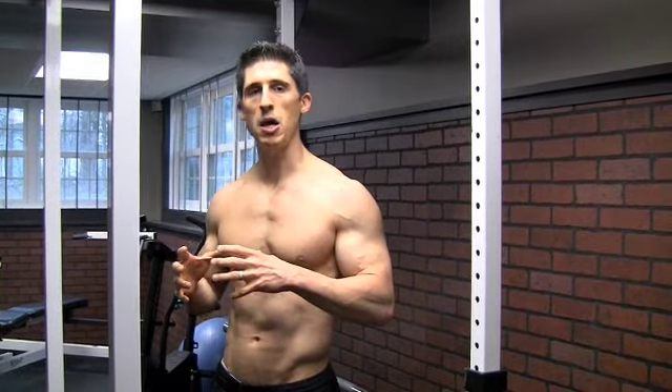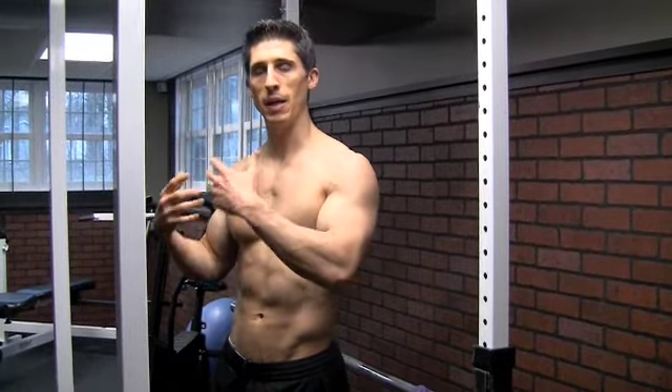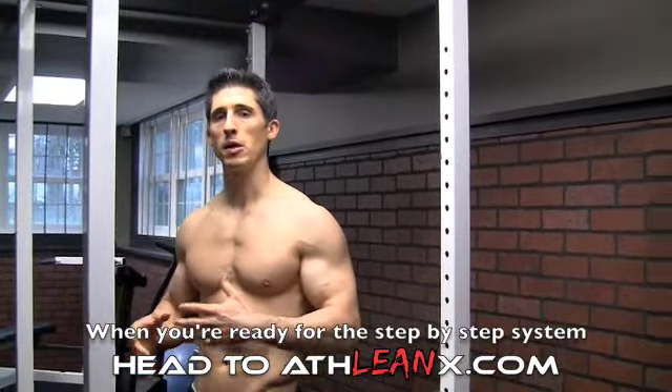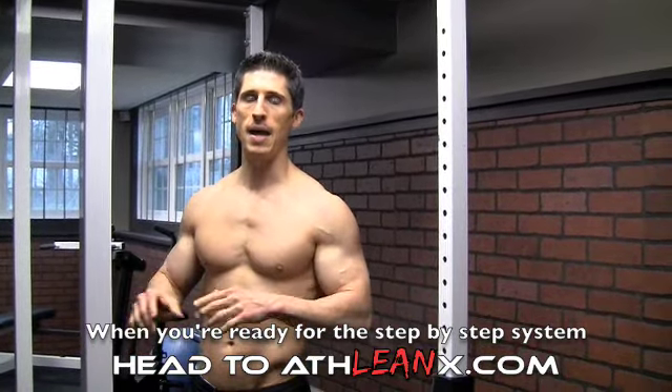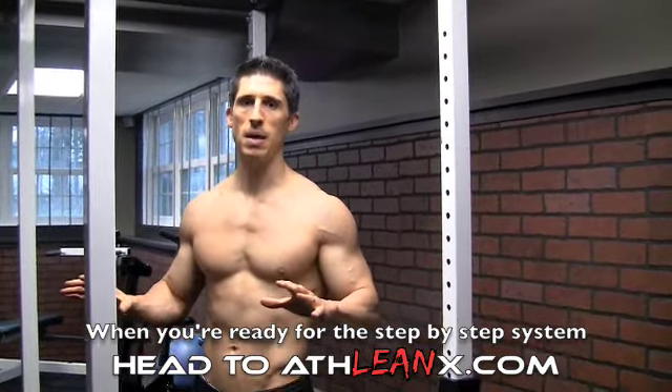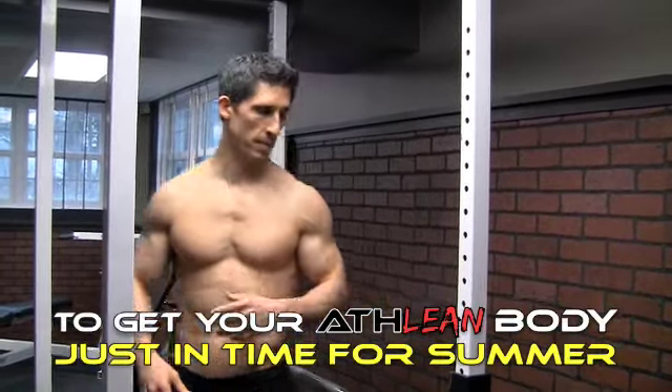But does that mean that you can't do pullups? Absolutely not. You don't want to shortchange yourself and leave pullups out of your program, because you will be shortchanging yourself in the results department. I'm going to show you today — ATHLEANX never leaves anybody behind — how anybody can do a pullup with something real simple.